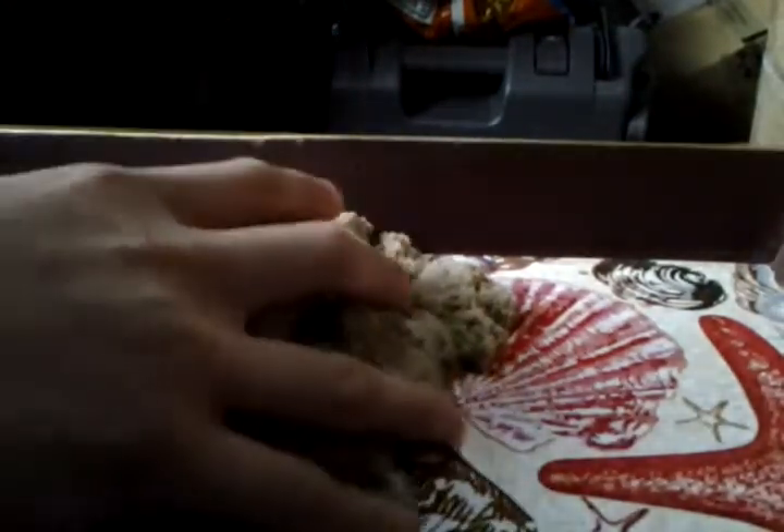Like, imagine going to the beach and then scooping mouthfuls of sand, or playing with the sand a lot and then eating a sandwich after that — using your fingers to touch the sandwich is dirty. Okay, so get it — sand... sandwich!